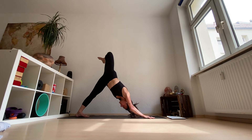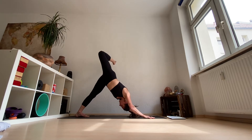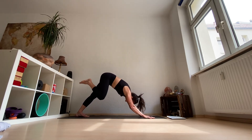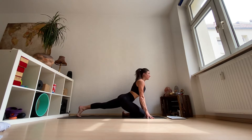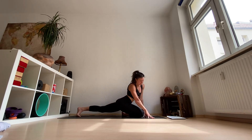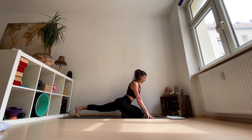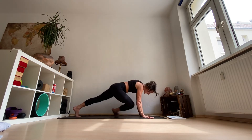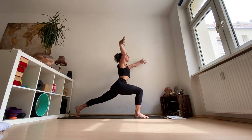Inhale, lift the right leg up. Let's make some big circles for our hips in both directions. And take the right knee in between your hands, come onto your fingertips. I really like to just move forward and backward a little bit — you should feel that in your outer glutes. You can also roll from right to left. Just give your hip a stretch before we add any weight. Inhale, bring the right leg up. Exhale, step it forward in between your hands.